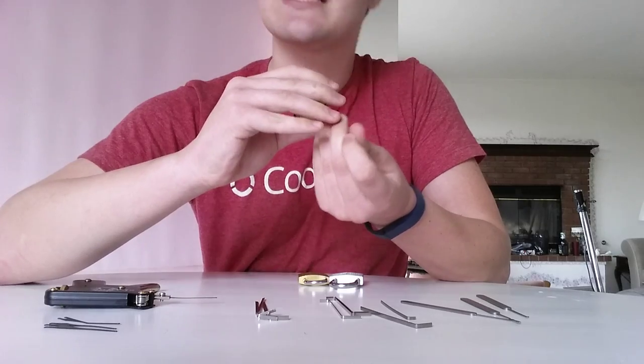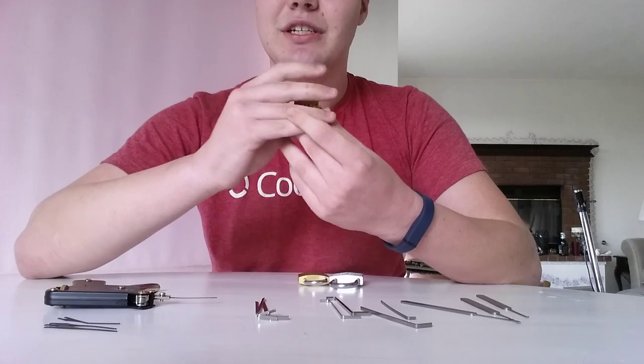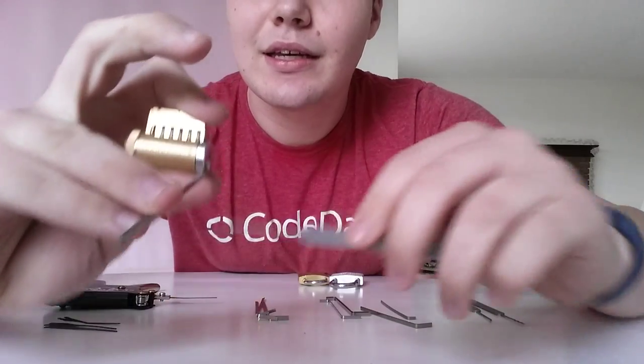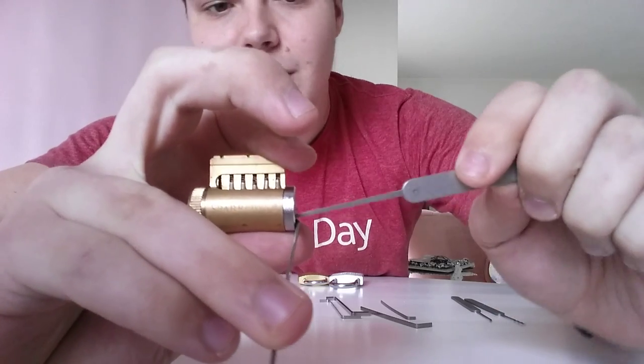I actually turn the pick around. This isn't possible for every lock — some locks only turn a single direction, and that's kind of a pain. But I'll show you how to tell that in a bit. I'm going to take my single diamond pick, and let's see if you can actually watch what happens. You go in.